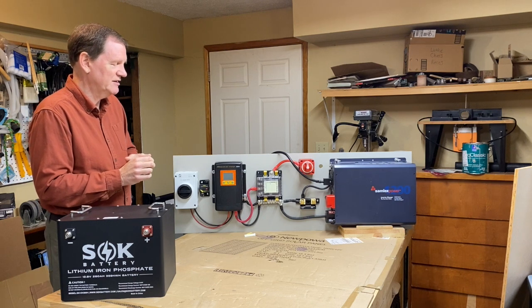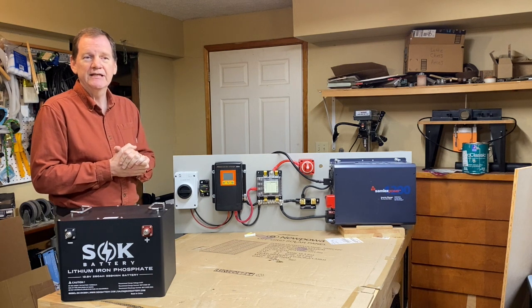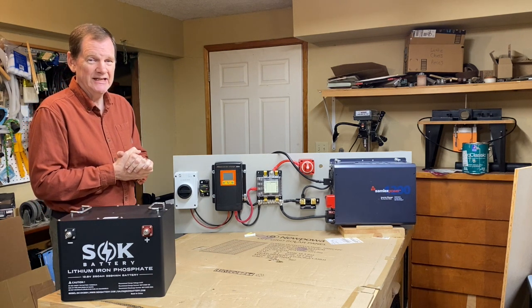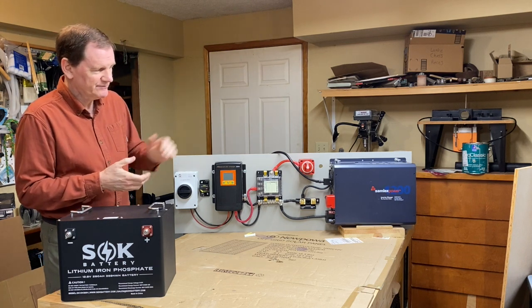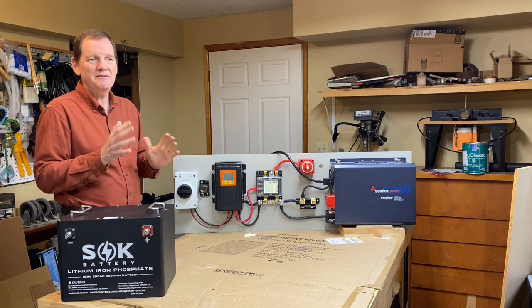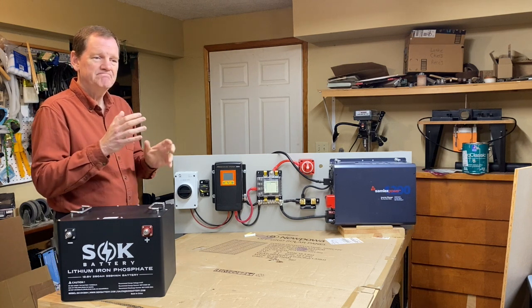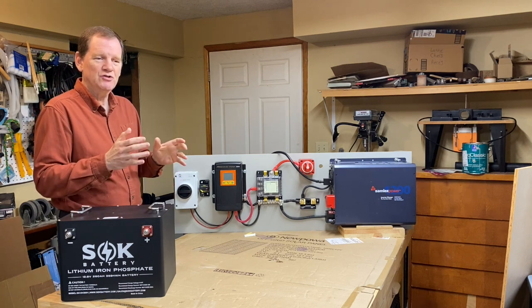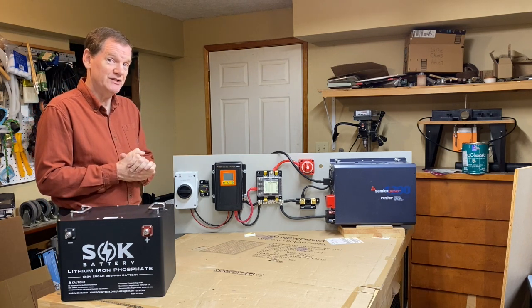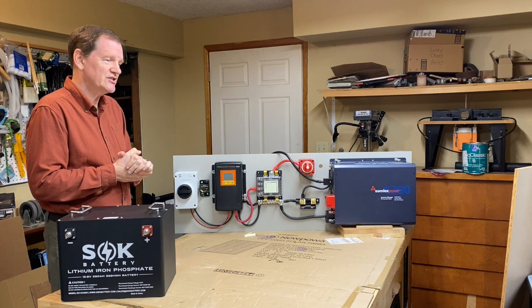A common scenario is that individuals assume you need a 3,000-watt inverter to run an electrical system in a van, and that's really not necessary. In this case, I've chosen the Samlex — it's a 1,200-watt inverter. The main area you have to adjust is you can't run more than one high-powered electrical appliance at the same time, like a hair dryer and an induction stove simultaneously. But otherwise, you can do everything that is common in a van.